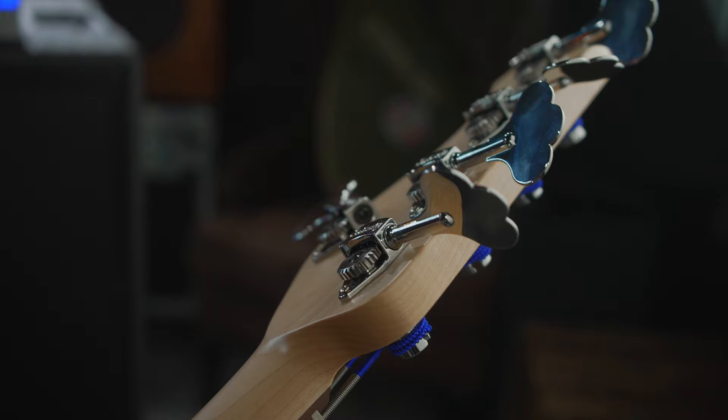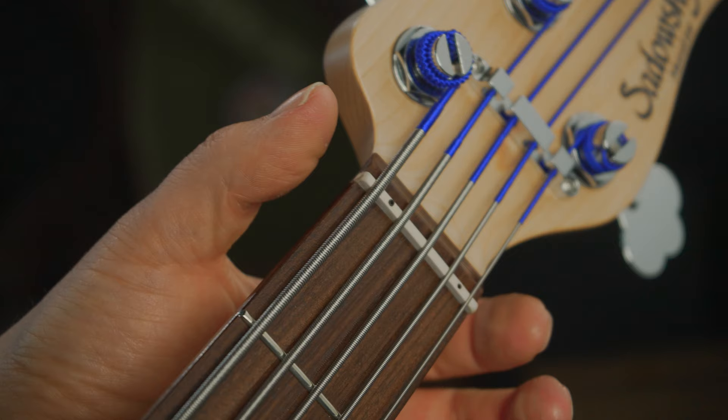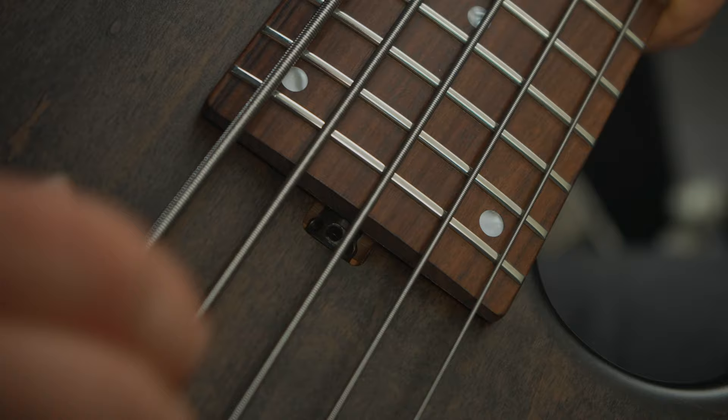We have five vintage-style Sadowski tuners with open gear, very beautiful and shiny. This little thing here is called the Sadowski Just Enough 3, which allows you to set up the string height, especially in the lower registers, to a very perfect level — perfect for you.